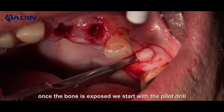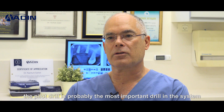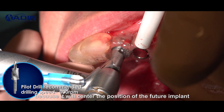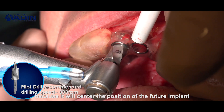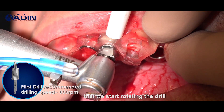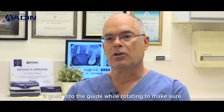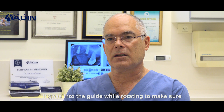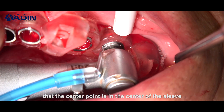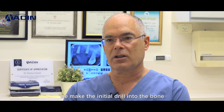Once the bone is exposed, we start with the pilot drill. The pilot drill is probably the most important drill in the system because it will center the position of the future implant. The system works in such a way that we start rotating the drill before it touches the stent or the guide. It goes into the guide while rotating to make sure that the center point is in the center of the sleeve, and then slowly going back and forth we make the initial drill into the bone.